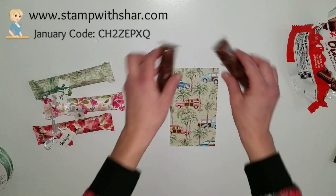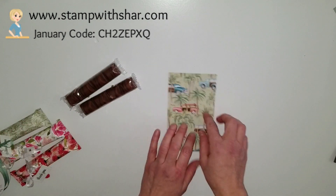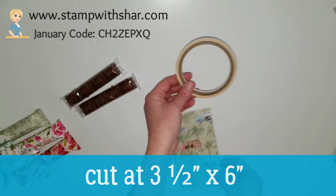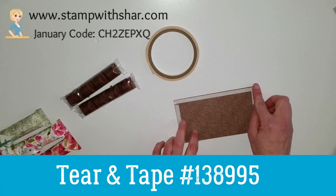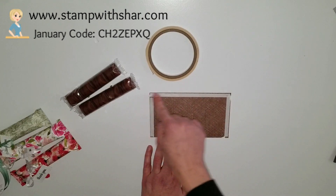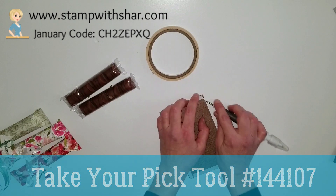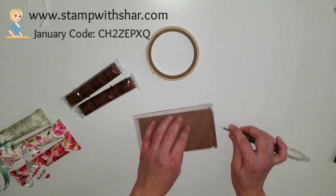So here's what we're going to do. I have my Tropical Oasis designer series paper cut to three and a half by six. I used some tear and tape on the back — I went ahead and did it already to save time. I did the two shorter ones and the one long one. I'm going to come in with my Take Your Pick tool and remove all the backing.